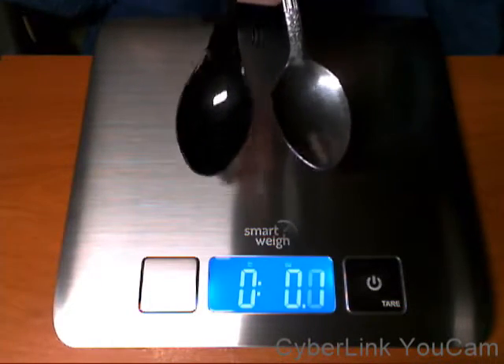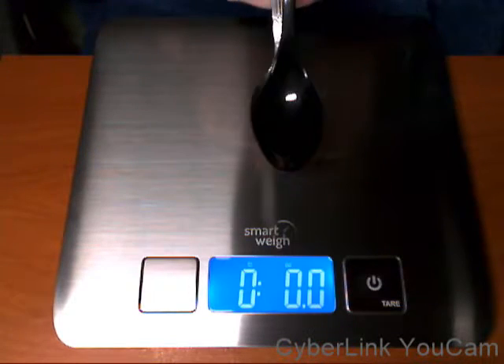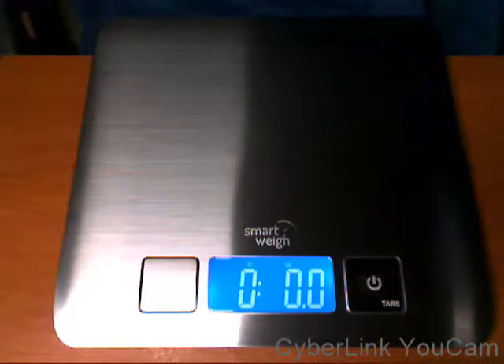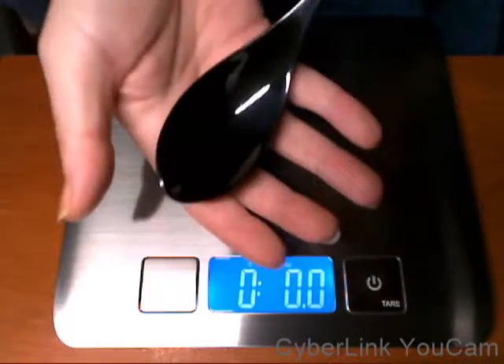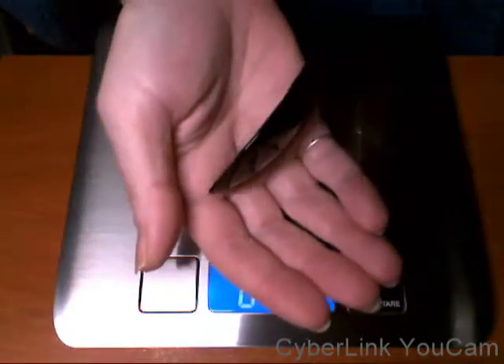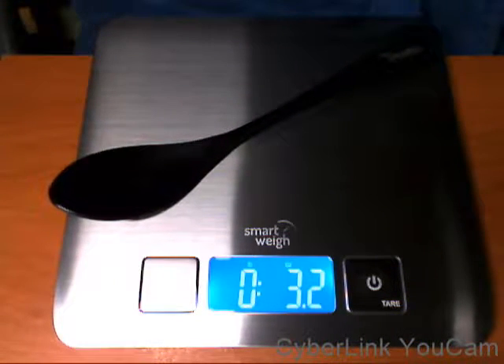This one is a little smaller on the head, as you can see if I put it on top. As I say, everything in this set is quite heavy. And then you have the dessert spoon or soup spoon — which my daughter actually says is a ladle — there you go, 3.2 ounces for a spoon.